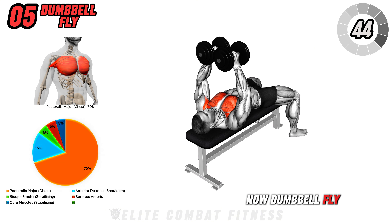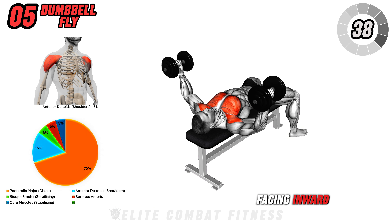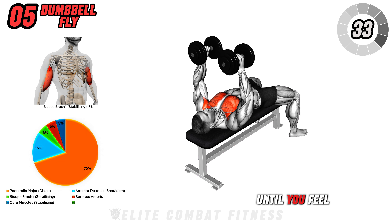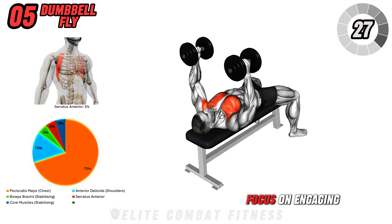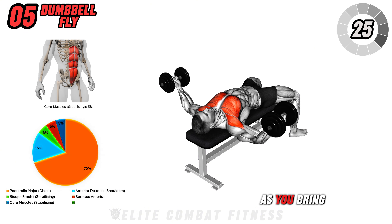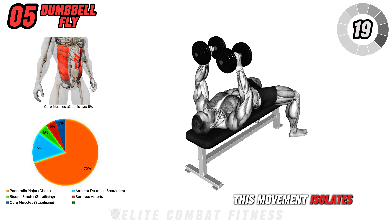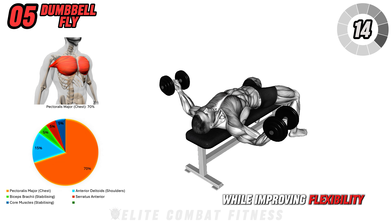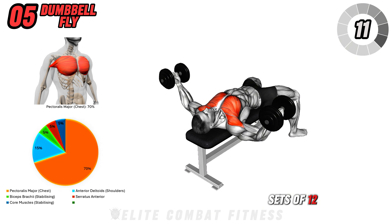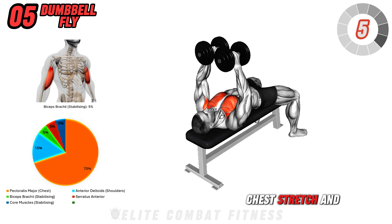Now, dumbbell fly. Lie on a flat bench with a dumbbell in each hand, held above your chest with palms facing inward. Slowly open your arms, lowering the weights out to the sides until you feel a stretch in your chest, keeping a slight bend in your elbows to protect the shoulder joints. Focus on engaging your chest as you bring the weights back up to the center, squeezing at the top for maximum contraction. This movement isolates the chest muscles, enhancing definition and strength while improving flexibility through the pecs. Aim for three sets of twelve to fifteen reps, controlling both the descent and the squeeze to maximize the chest stretch and activation.